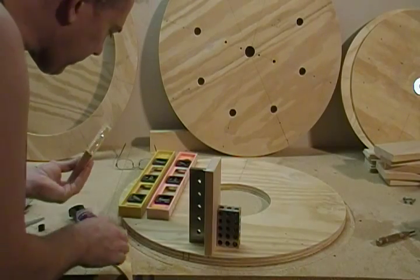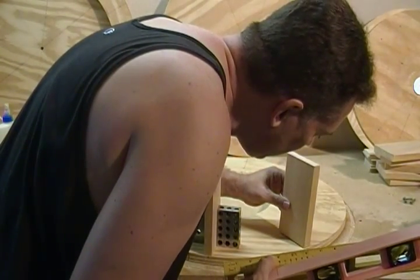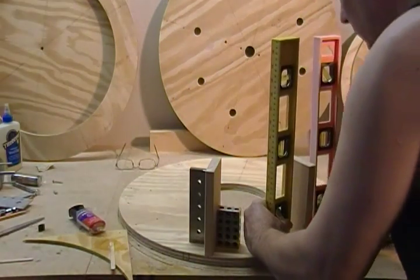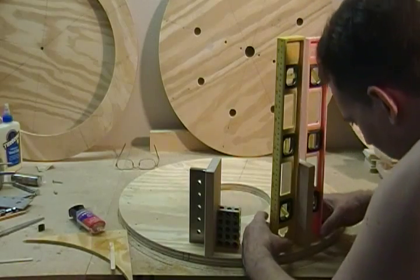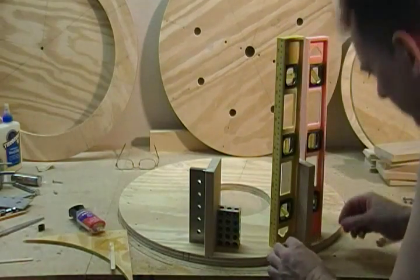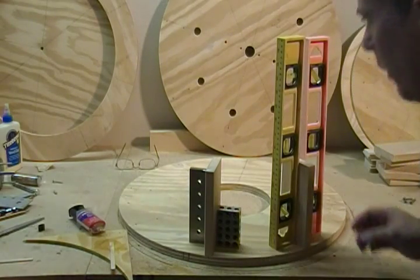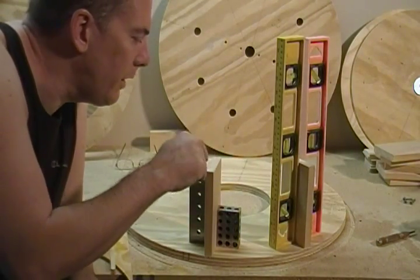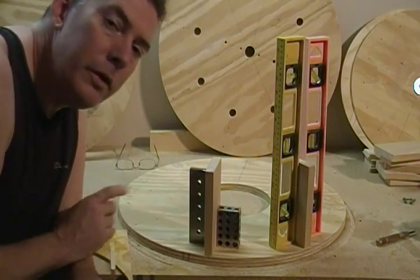Take another one, same thing, line it up right at the edge. You can take a couple of squares — whatever kind of square you have — something to hold it steady while it's drying, preferably centered on the line. You're going to do seven pieces like that, so go ahead and glue your seven pieces on here. I square them up like I'm showing you, and I'll see you in the next segment.